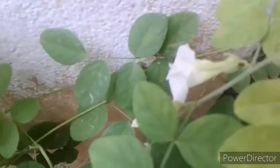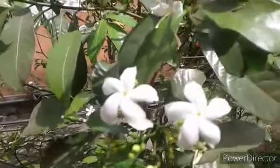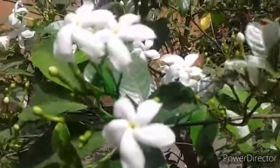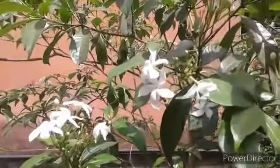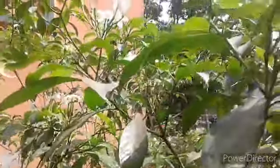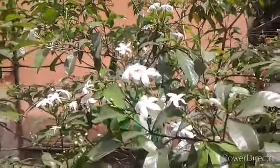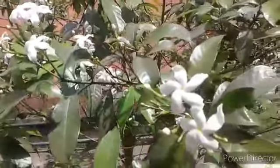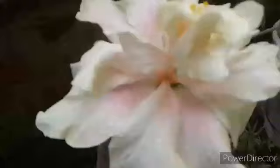Chaliye, aur ek beautiful white flower dikhaaati hoon. Next jo flower hai woh hai Tabernaemontana (Tuggar) — one of the best flowering plants of summer season. It is also called creeping jasmine. You can plant it in full sunlight or partial shade. This summer mujhe joruri apne garden mein Tuggar plant laani thi kyunki yeh bahut hi hardy and easy to grow plant hai. Tuggar ki yeh single variety hai — ismein bahut saare flowers ek saath aate hain, aur iska flower puja ke liye istamal hota hai — bahut hi khubsurat dikhne mein hota hai.